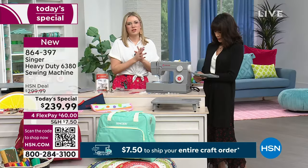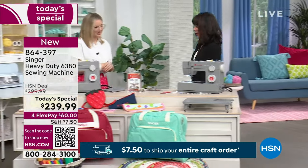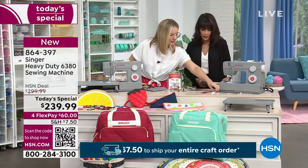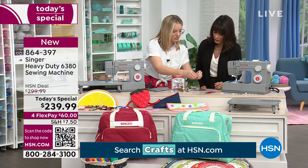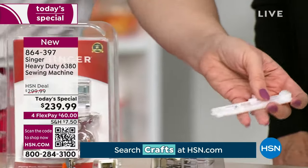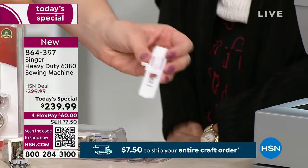Extra bobbins come with the machine, along with two sets of needles, so you're definitely set up for success right out of the box. The one-step buttonhole foot is also included — you attach it, it pops out, you put your button in the back, and it knows exactly how big your button is, so it knows how big your buttonhole needs to be. No guesswork.